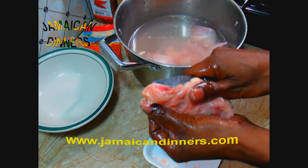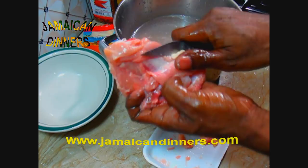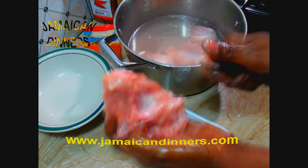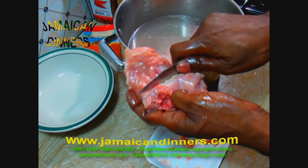If you were cooking breasts, all you would have to do is check off the chicken skin from the breast and then cut that one big piece of breast in half so you have two pieces.